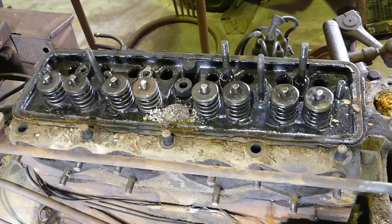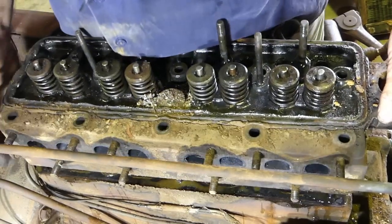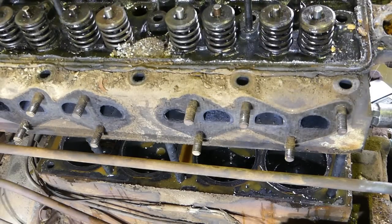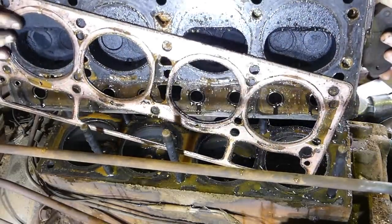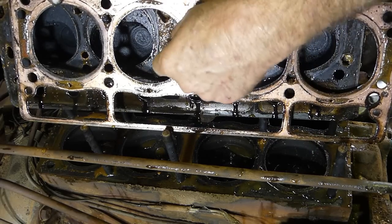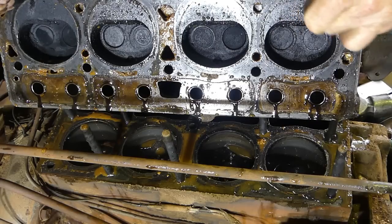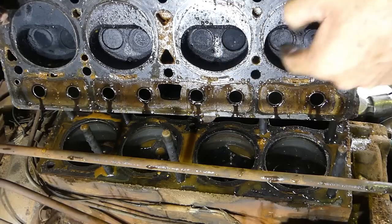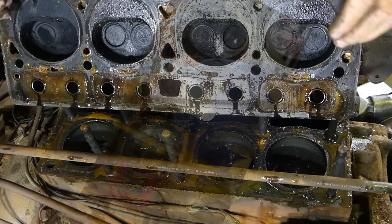Now we've got all the nuts undone — a couple of studs came out. We should be okay to lift the cylinder head off. Check that we have nothing else hooked up. You can see it starting to come loose — there's a little bit of water coming there. Look at that — the head gasket came off with us. The gasket doesn't look to be blown anywhere. This valve here sits way down compared with this one, which had really good compression.